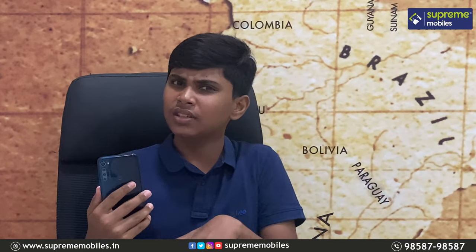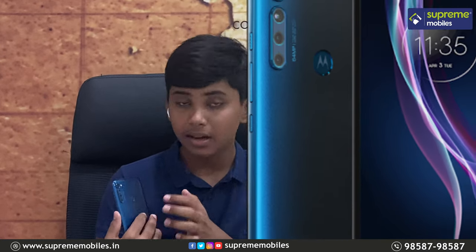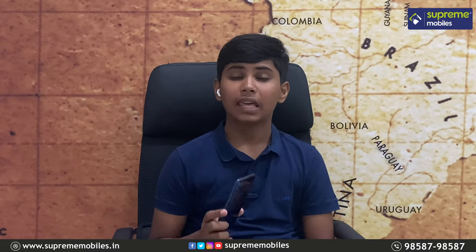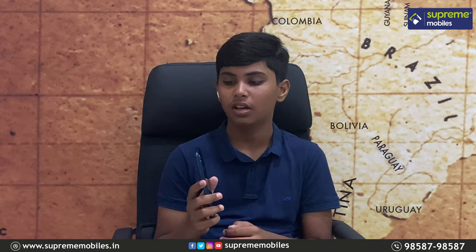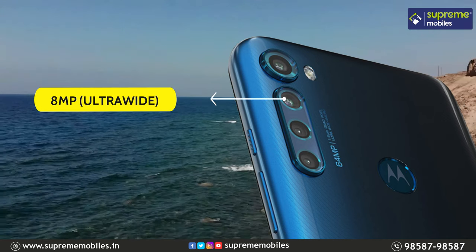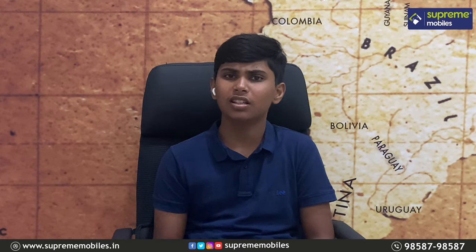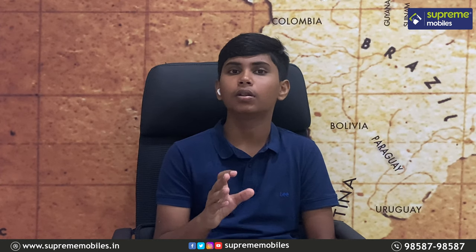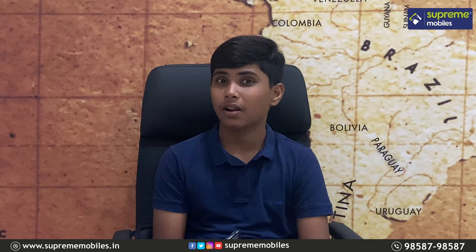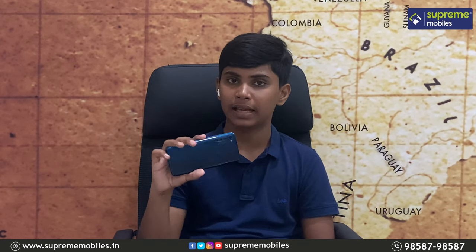On the back, you can see the fingerprint sensor. The rear camera setup includes an 8MP main sensor, a 5MP macro lens, and a depth sensor. You can record 4K video at 30fps using the rear camera, and you can check all the samples.